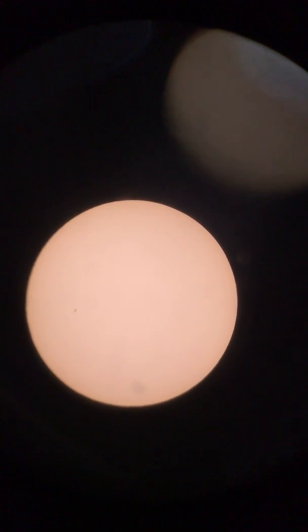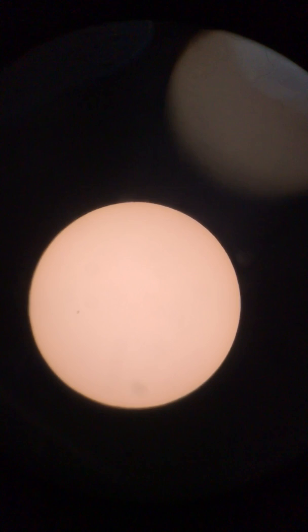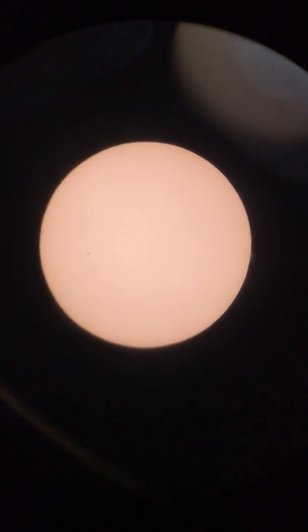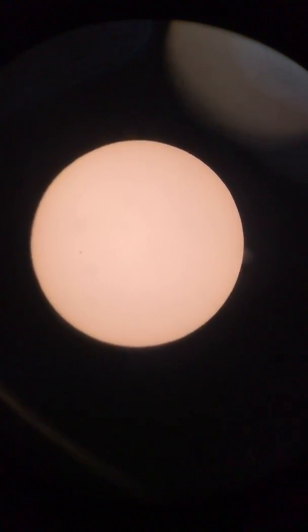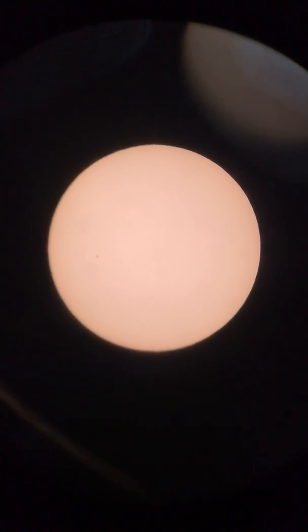I just bumped it putting that on, but it kind of gives you an idea of what I can do. Still not centered right, tracking isn't exactly perfect, but it's pretty damn close.